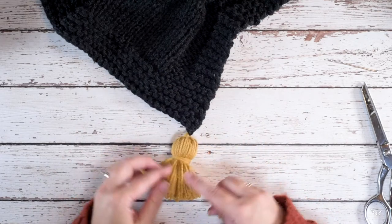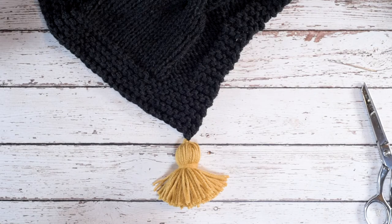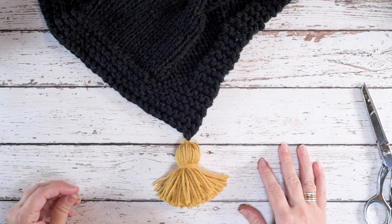So that is how you attach a yarn tassel to a knitted piece. I hope this technique and video helps you guys out. Thanks so much for watching.